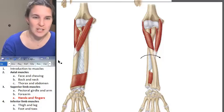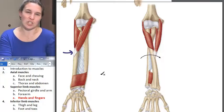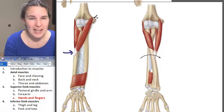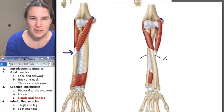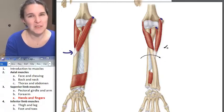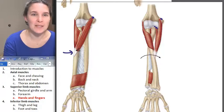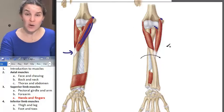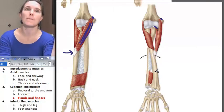This muscle attaches to the middle part of the radius — actually on the lateral side of the shaft of the radius — and then it spans across the whole thing and attaches all the way up here on the medial epicondyle of the humerus. It also has a little attachment right there at the coronoid process. I love that. But look at the fiber direction: when it shortens, the natural action is going to be to flip the radius over the ulna, which is pronate.